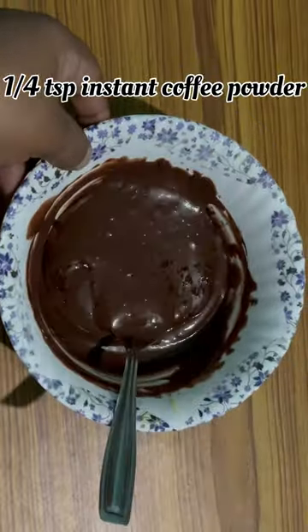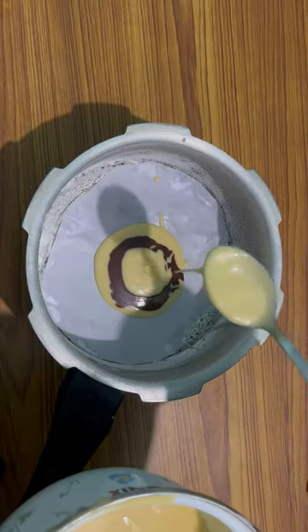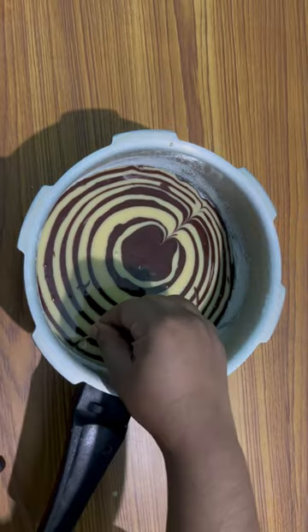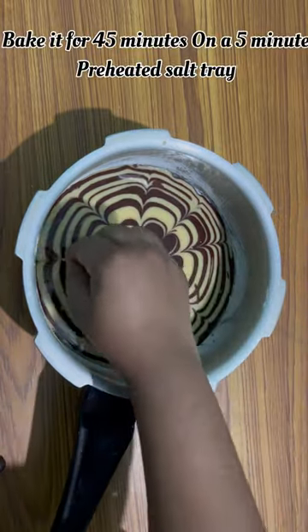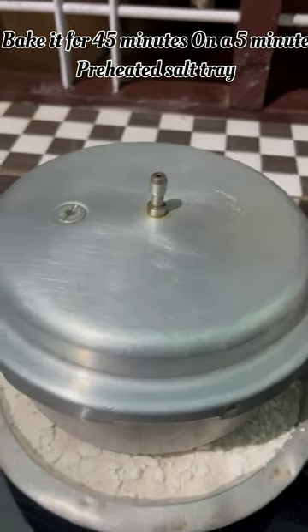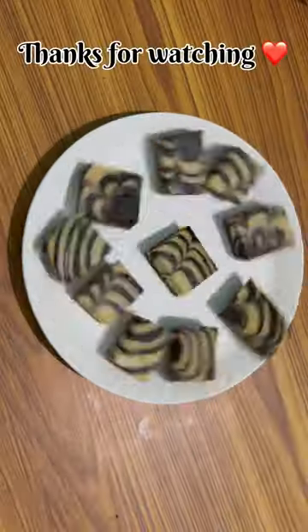Use 1 cup of baking soda. Add 4 cups of baking soda and 3 cups of baking soda. Okay.